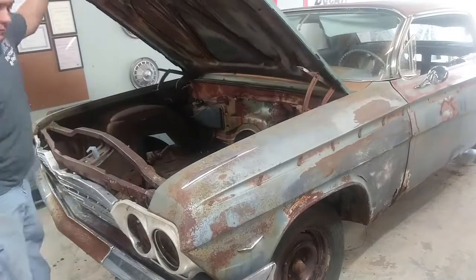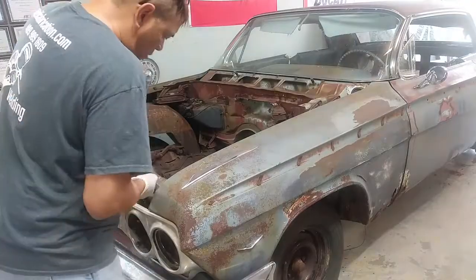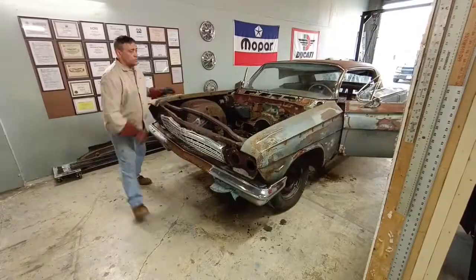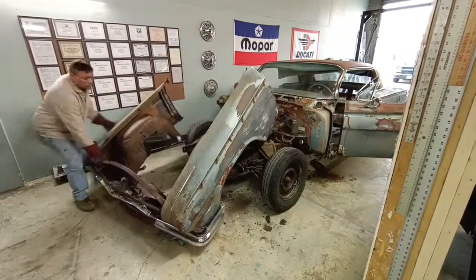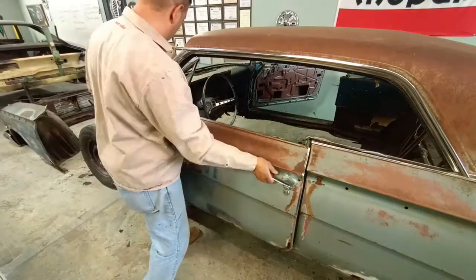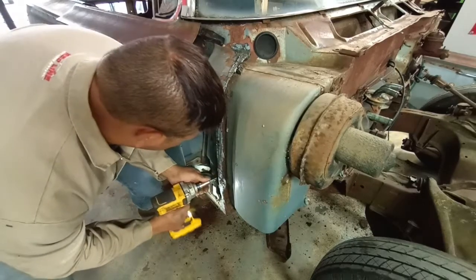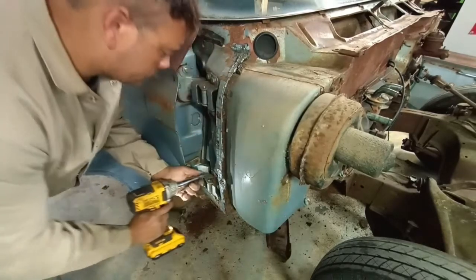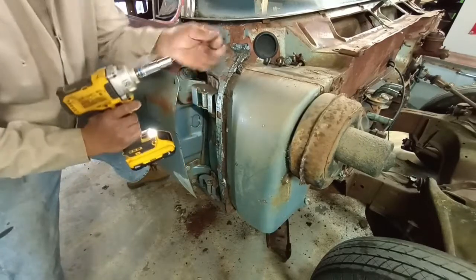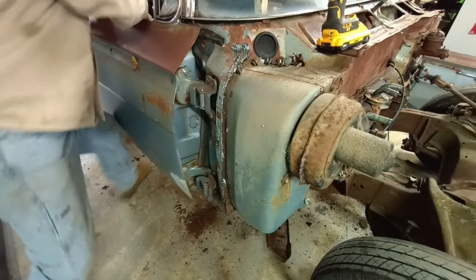We're going to speed this video up a little bit — we're in teardown mode. What's going to happen with this car is it will be disassembled, then the frame and the body are going to be separated. We're going to install it on a rotisserie, then we're going to ship it out for media blast. And when it comes back, we're going to coat it in DP-90 PPG Epoxy. In the meantime, the body panels that are going to be replaced will be ordered, and we're going to make a game plan for the car and proceed.